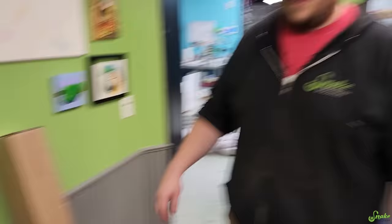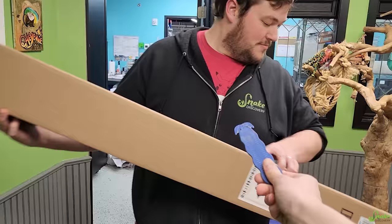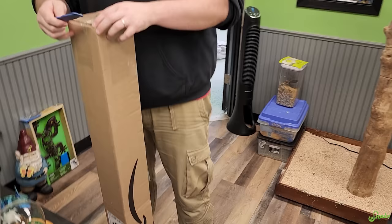Okay, open that box. Do it, do it, open it. Do you have a knife? I have a box opener. It's got a battery in it. I did not know it had a battery. Lithium ion battery. I kind of have an idea what's inside this, but I don't know for sure.